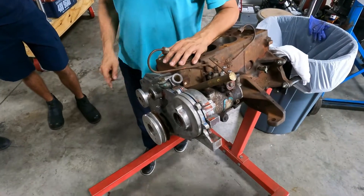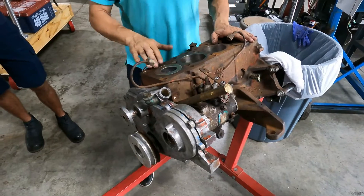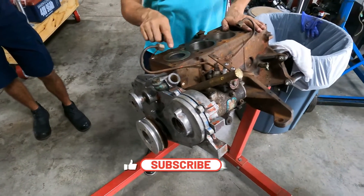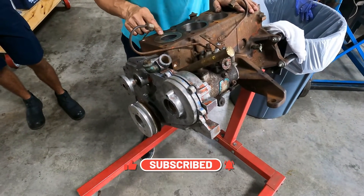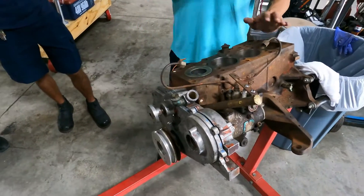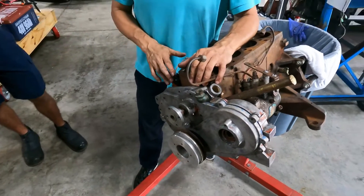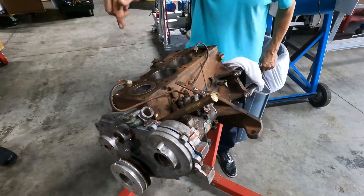Remember: if number one is at top dead center, number four is also at top dead center. But when number one is at the end of the compression stroke, number four is at the end of the exhaust stroke, and both pistons are in the bottom position. Pay attention — this is the zero position of this engine at this moment.